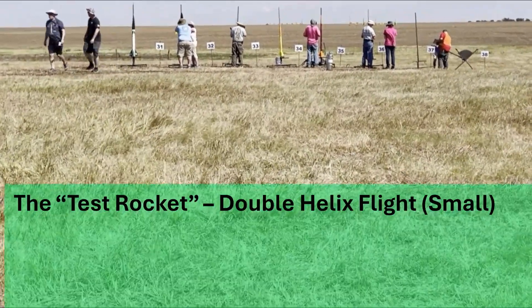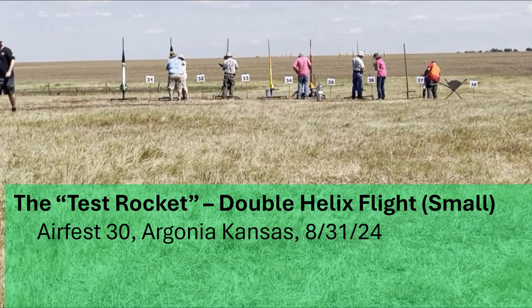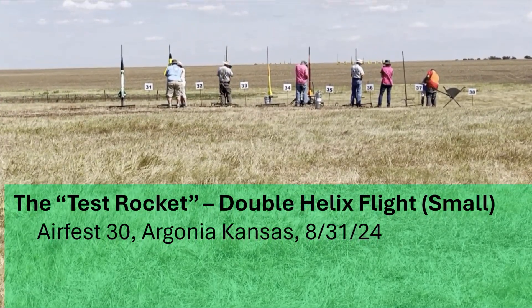Jarvis from Austin, Texas, flying the test rocket. This is a scratch-built rocket weighing 30 pounds, flying on an L-1350.